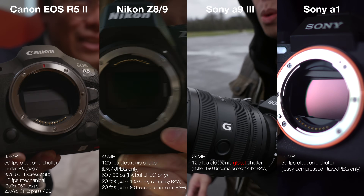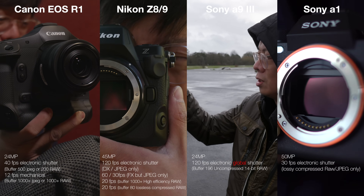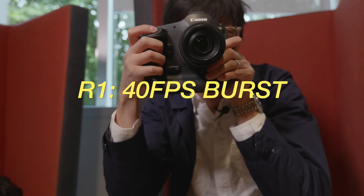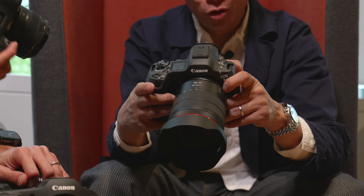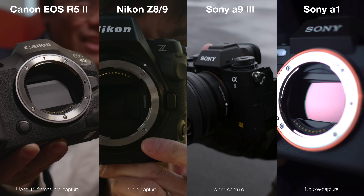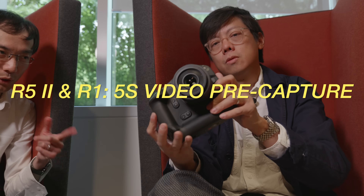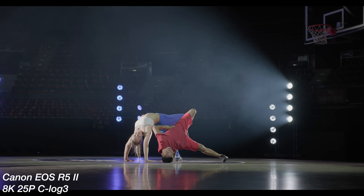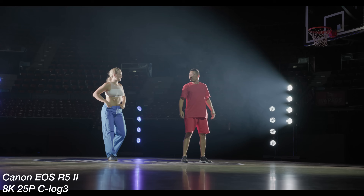The R5 Mark II has a respectable burst rate — higher than the Z8 and Z9 — but it doesn't have as deep a buffer. The 24 megapixel R1 can obviously do more. Mechanical shutter is still 12 fps. Pre-capture for stills is pretty standard for high-performance cameras these days, so it's expected these Canons have it. However, pre-capture for video is pretty cool — video pre-recording is five seconds, which is quite a lot. If you're waiting for something to happen you can just let it pre-record and then press when it happens.